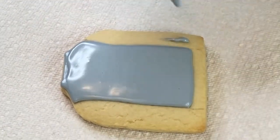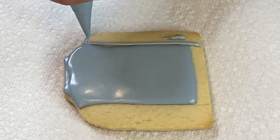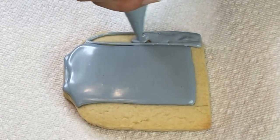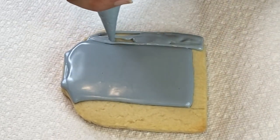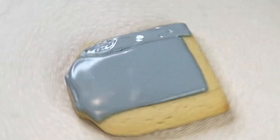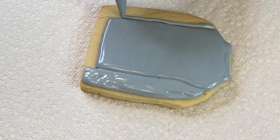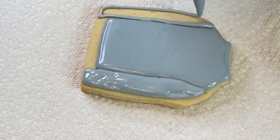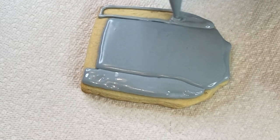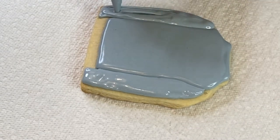You can see the cookie starting to become a little matte in color — that's a sign for me that I can pipe the other details. So I'm gonna do the sleeve parts now, so that way the middle jacket body is starting to set and the sleeves will be fresh flood icing. That way they're not gonna bleed into each other and will stay separate.